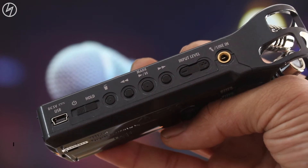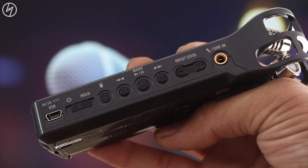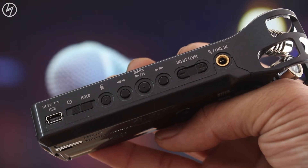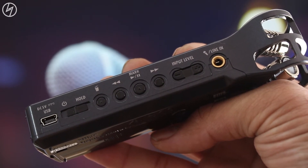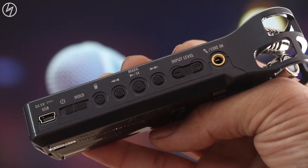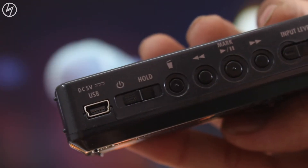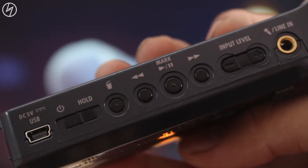To the left we have DC in, or else you can connect it with your computer to transfer the files. The power button along with the hold button is here. If you slide the button towards hold, it will disable all the buttons to avoid accidentally pressing them during any live recording. After that we have the delete button — for deleting audio files in the recorder.